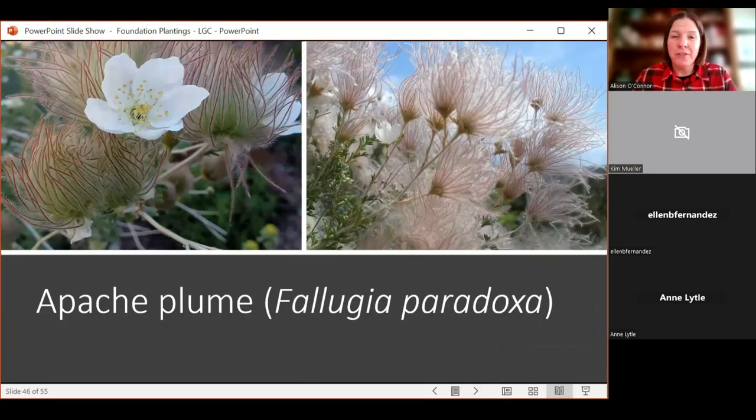Apache plume is a native. I struggle with it a little because I love the seed heads, which look kind of like anemones — really pretty. The shrub itself without the seed heads or flowers isn't the most attractive, but I respect it. It gets to maybe five to six feet tall and wide, tough as nails — it will grow in the worst conditions with very little water. The seed heads persist through the fall. Apache plume is a bit of a love-it-or-hate-it plant, but it's a nice native you could add.